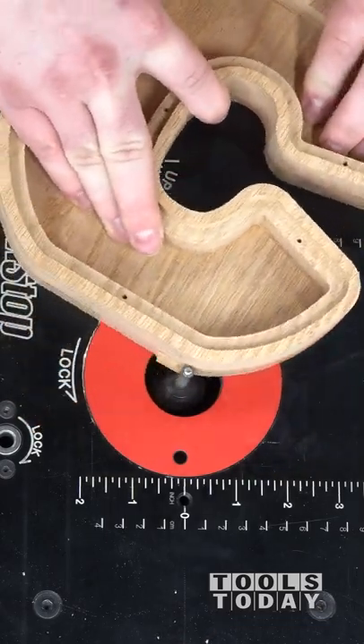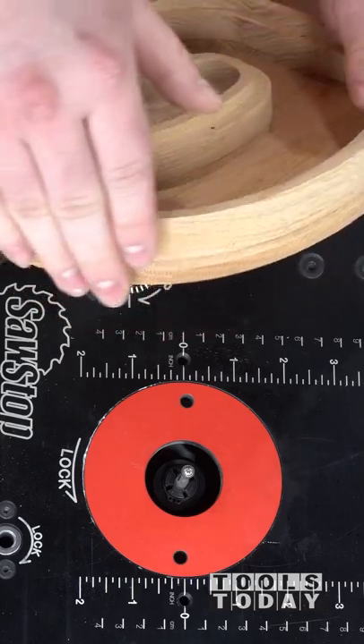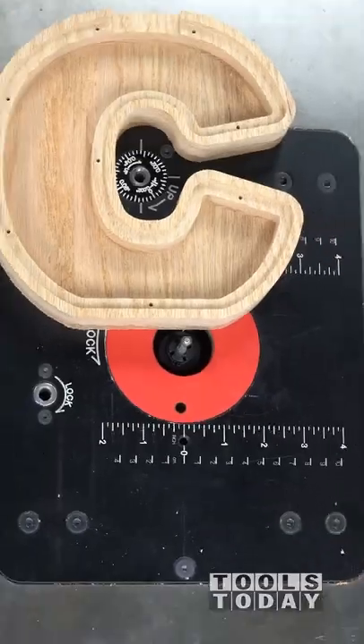This bit did a great job leaving really nice clean cuts — definitely nice to see that. We'll get to more on this in the next one. Hopefully you guys enjoyed it. Have a great day, everybody.